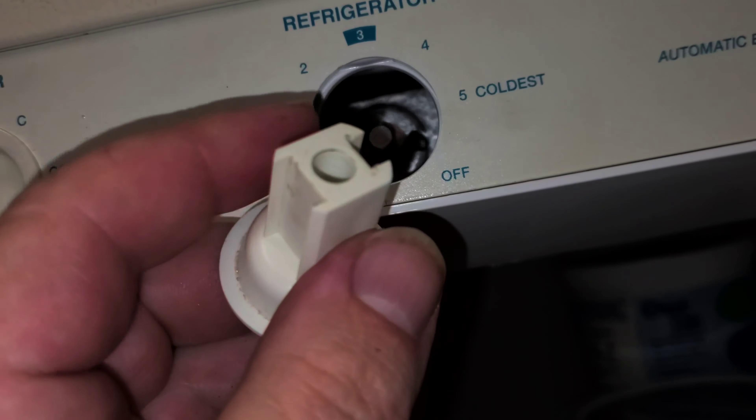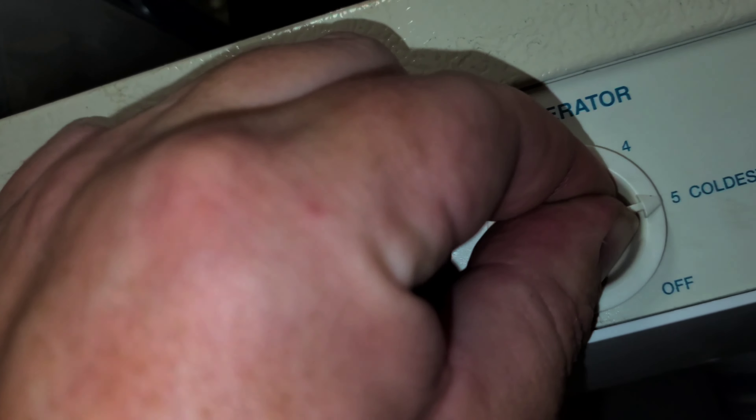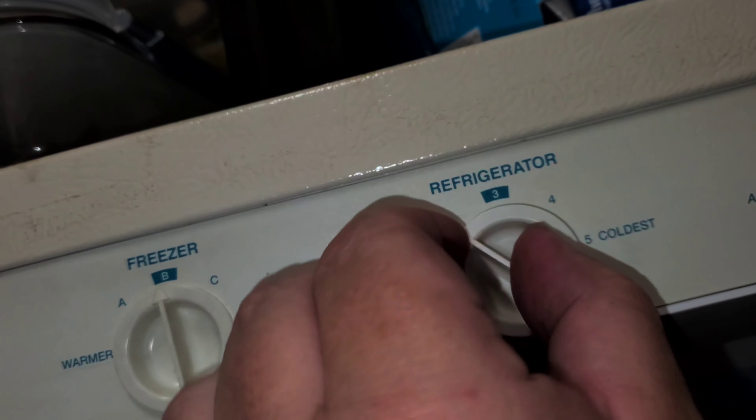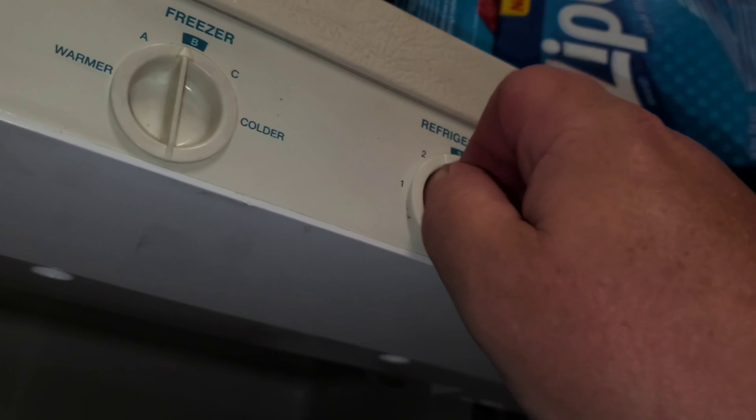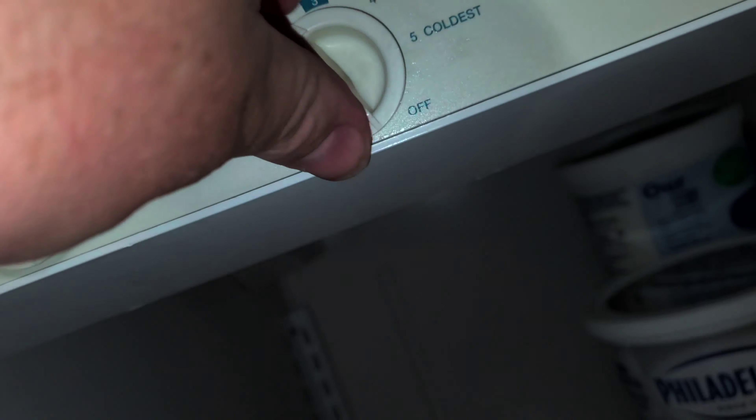This one has more than one way to stick it. I'll try this way first. I'll play with it later — I can't stick it in. Okay, so I can plug it in.